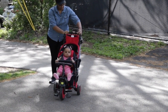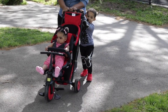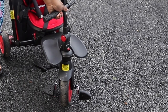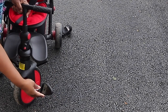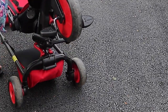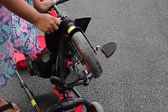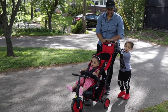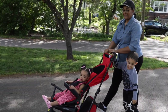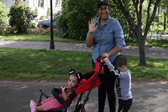My daughter doesn't like staying in the stroller, but with this one she can put her feet up, which is how I have it right now. Or when she's ready, I can just click a button and make her able to operate the steering wheel and the pedals. See how the pedal and steering wheel weren't moving? Now, once I click the button, they were. I really love that about it. It will last her until she's three years old and she's ready to go to the glide bike.